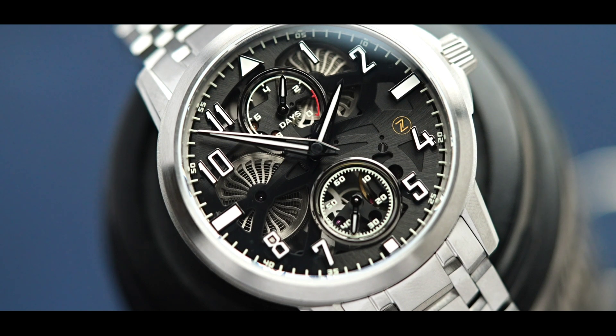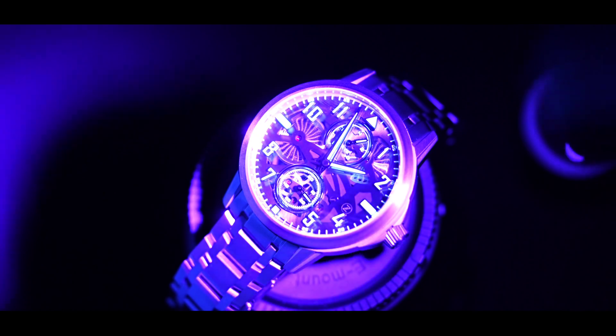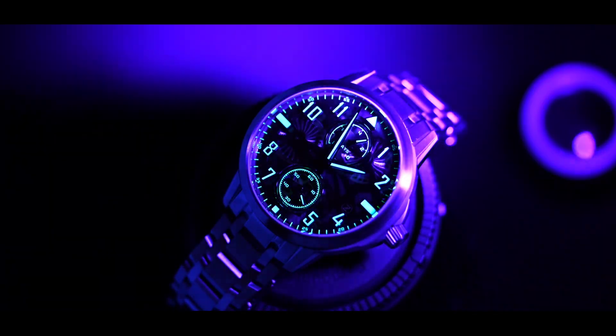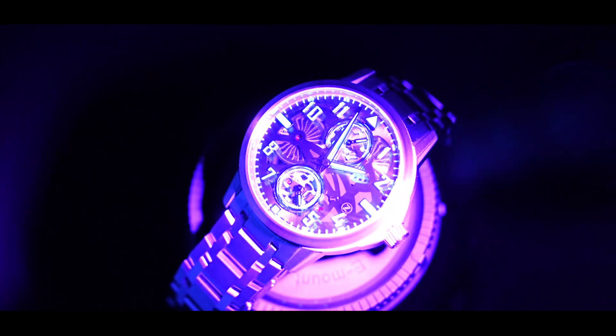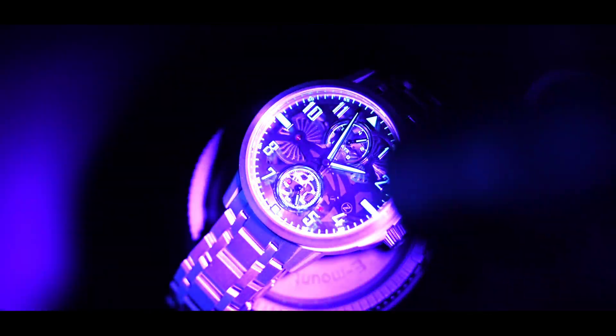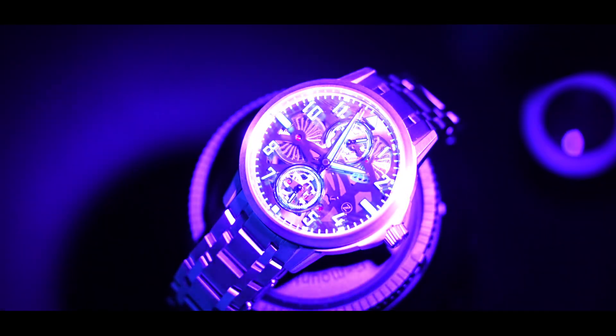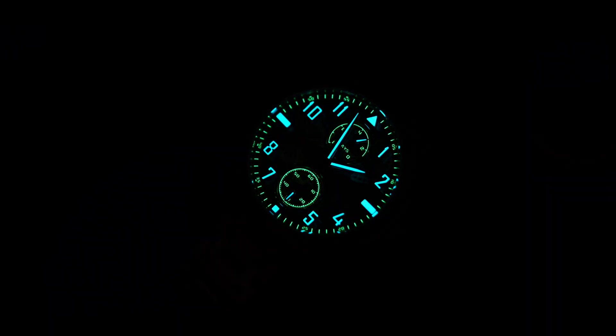That is part of the reason why I no longer consider this brand a microbrand. While I have been quite critical of some of the watches Zellos has produced, today's watch kind of caught me off guard. I accepted the watch to review because I've already experienced enough watches from them to know that whatever they send me to review, it's gonna be good.